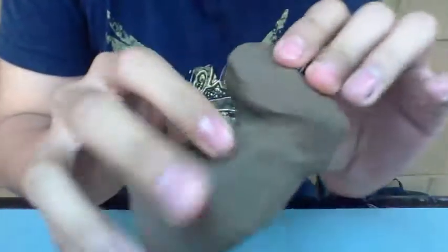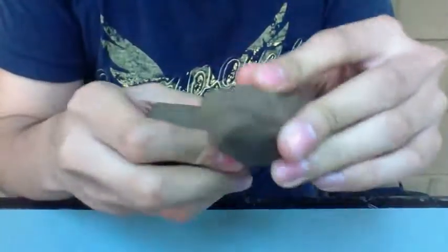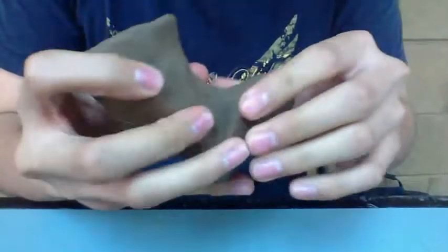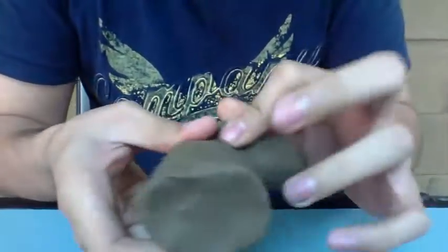Then you start doing the jaws here. It depends on the animal, of course — depends on what you're planning to do with it — but normally that's the way it is.